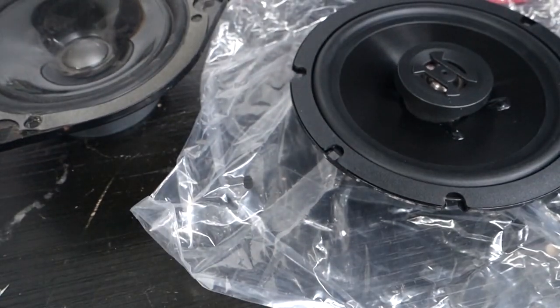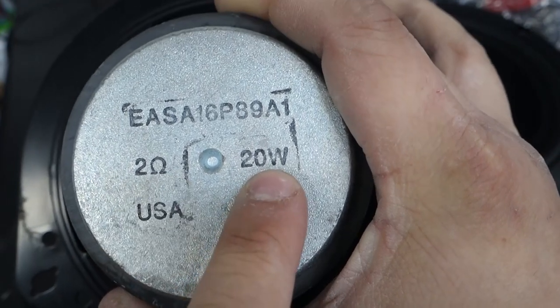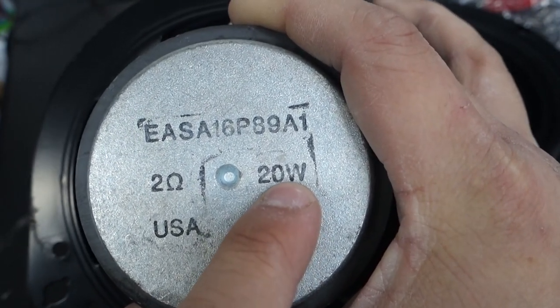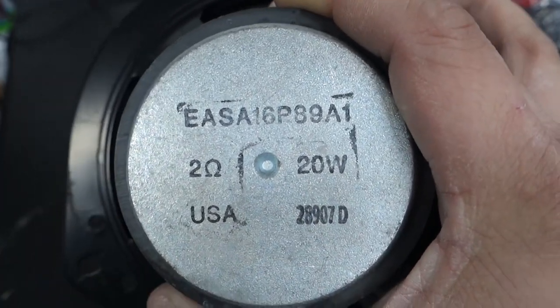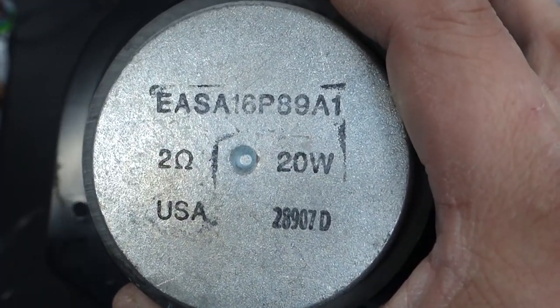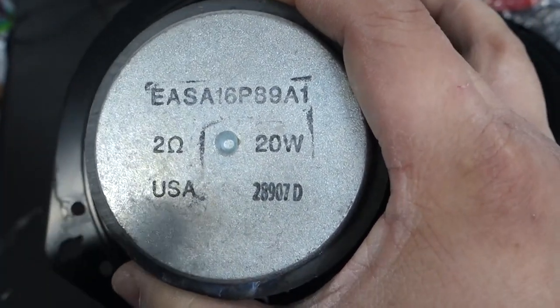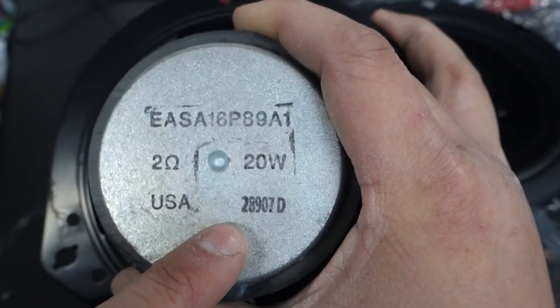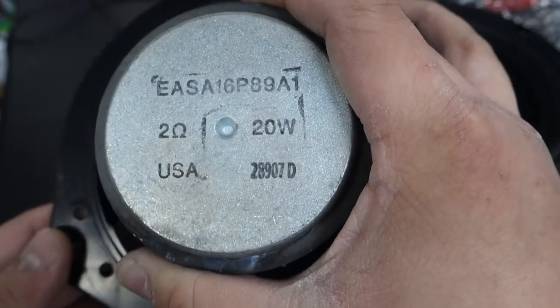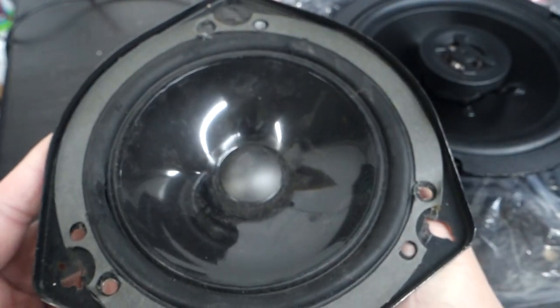So what do all of those mean? The resistance of the speaker is something you're just going to have to match. This is a 2-ohm speaker, and the continuous power rating is 20 watts. We're missing the magnet composition, which isn't too important in our case, the frequency range — which we'll figure out in a bit — and the sensitivity. I'm going to guess the sensitivity is relatively low because of the old-school magnet, but if you do know, please put it down in the comments.